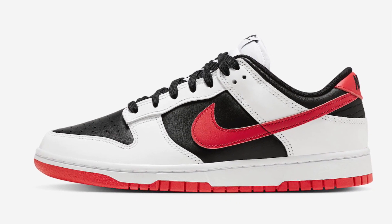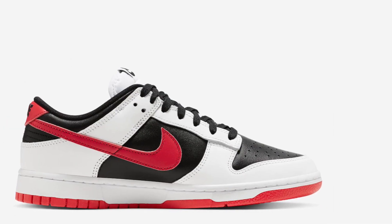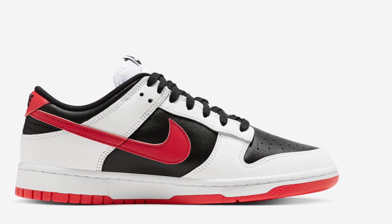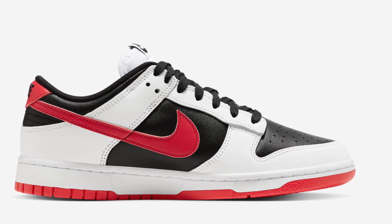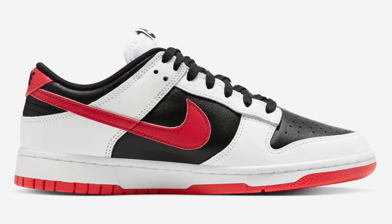It would have been better if they took the red off and just called it Reverse Panda, but I do like these a lot. Simplicity is the theme with this sneaker, so it's definitely dope in my opinion. Black laces — there's not a whole lot going on here to talk about, it is what it is.